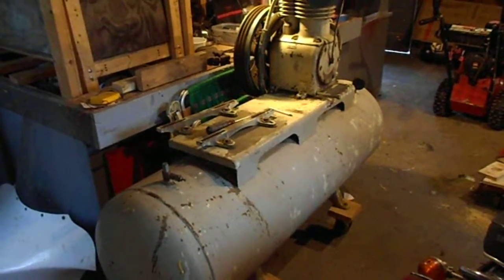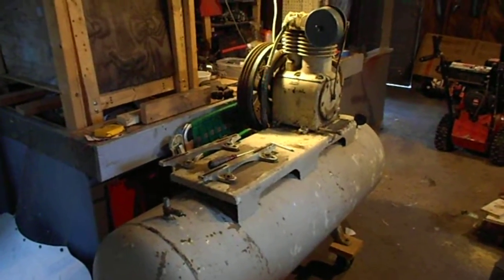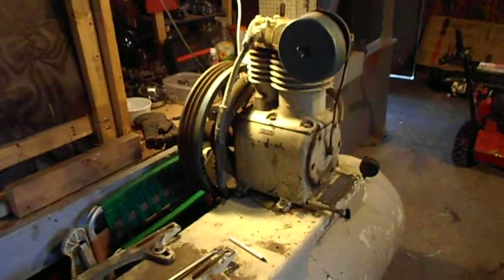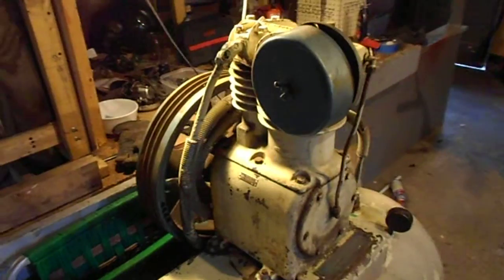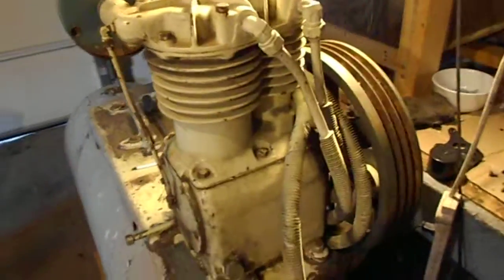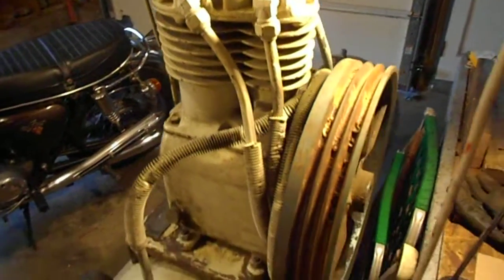This is just a quick video of my Kellogg A330 air compressor pump and tank that I picked up yesterday off Craigslist. I'm hoping somebody can give me information on this pump and let me know what kind of horsepower it is, what parts I can get for it, rebuild kits, and whether this is a worthwhile piece of equipment or just something to pass on.